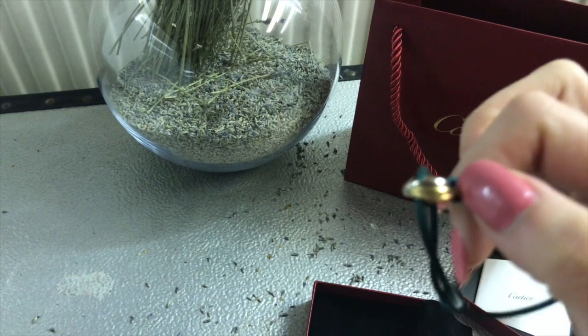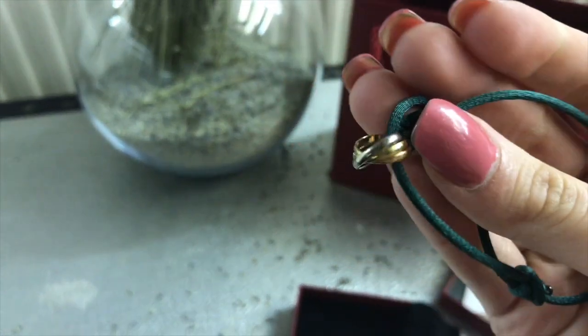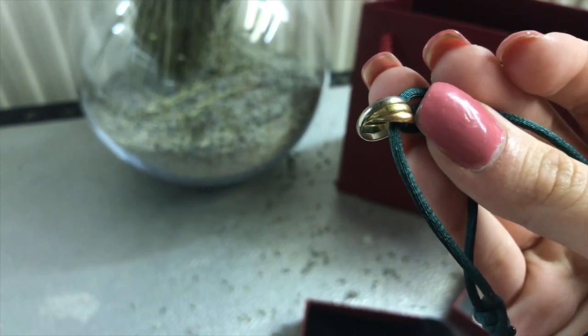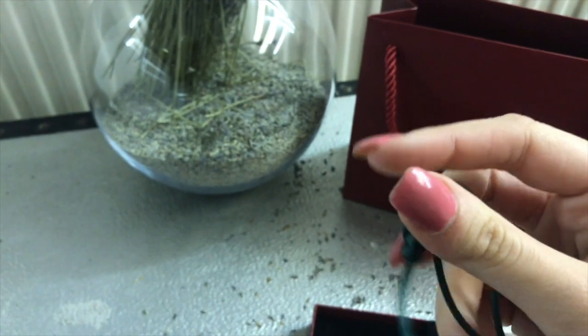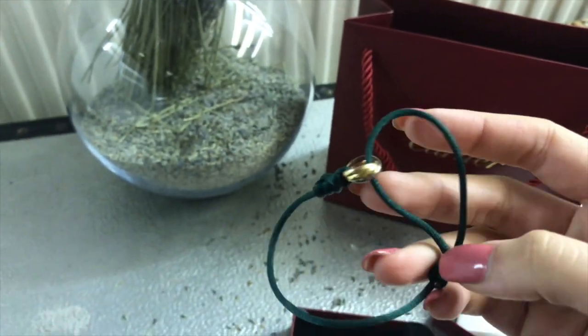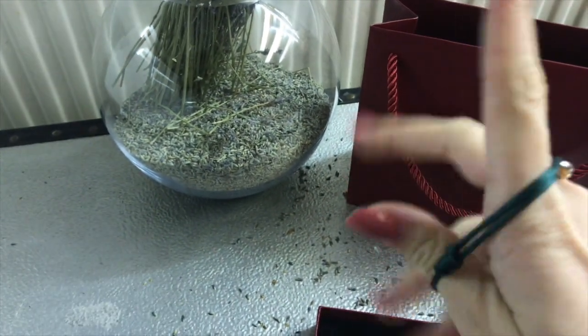And this is a Trinity ring. It comes in white gold, yellow gold, and rose gold — it's just so nice. This is the latest colour I've had. I've not worn it in a while because it needs some change and it needs tightening up as well. I have to be really honest — I don't know how to do that on myself, but I'll try to wear it as it is.